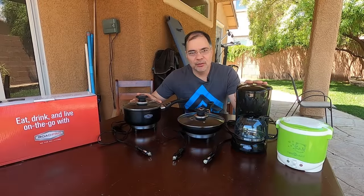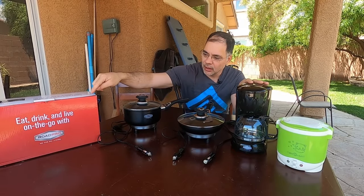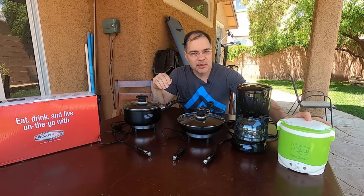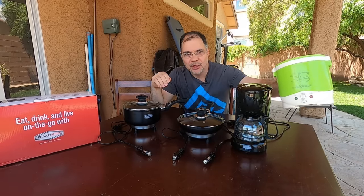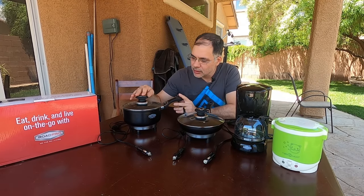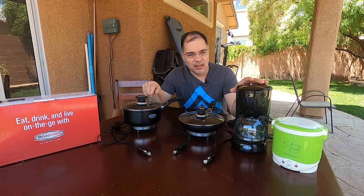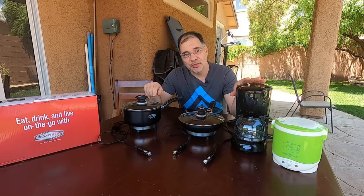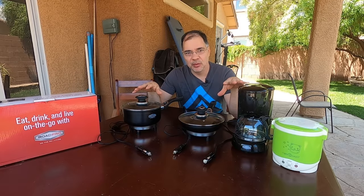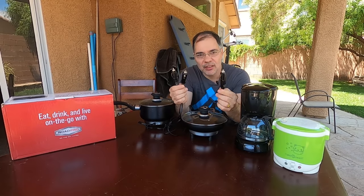These are the appliances we'll be using — all made by Road Pro, except for a rice cooker from Amazon. This is a saucepan that uses about 12 amps, a frying pan that uses 13 amps, and a coffee maker that comes in at 15 amps. All these appliances can be run on about 200 watts of power or less, off a standard 12-volt car adapter outlet.